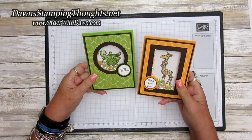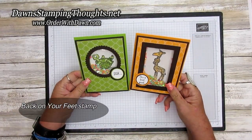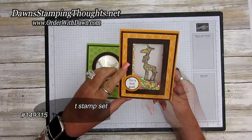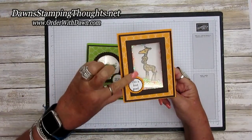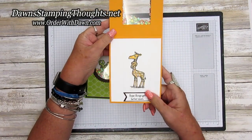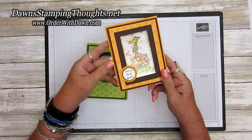Hey stampers, this is Dawn and today we're going to make a shaker window card — aren't they cute! We're using the Back on Your Feet stamp set. I made this one using the giraffe, so let me show you what it looks like when you open up. The shaker part of the window is on the front flap of the card, and then the giraffe is the peekaboo part on the inside of the card — isn't that cute?